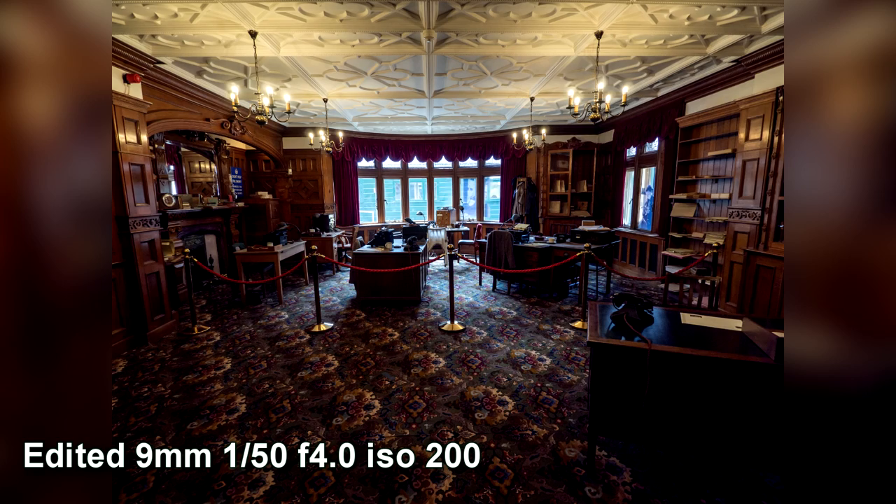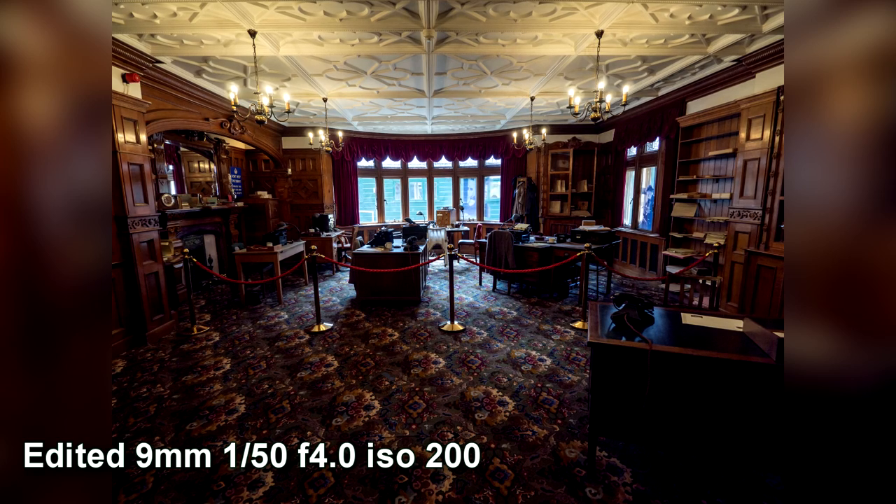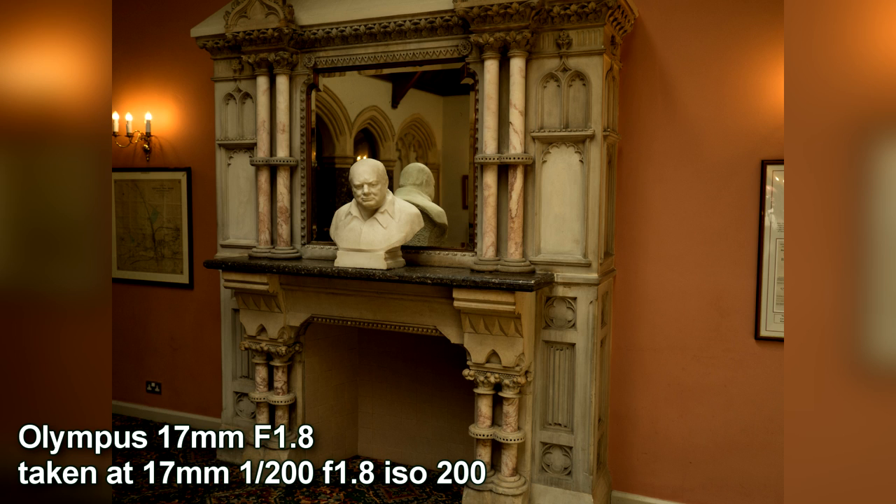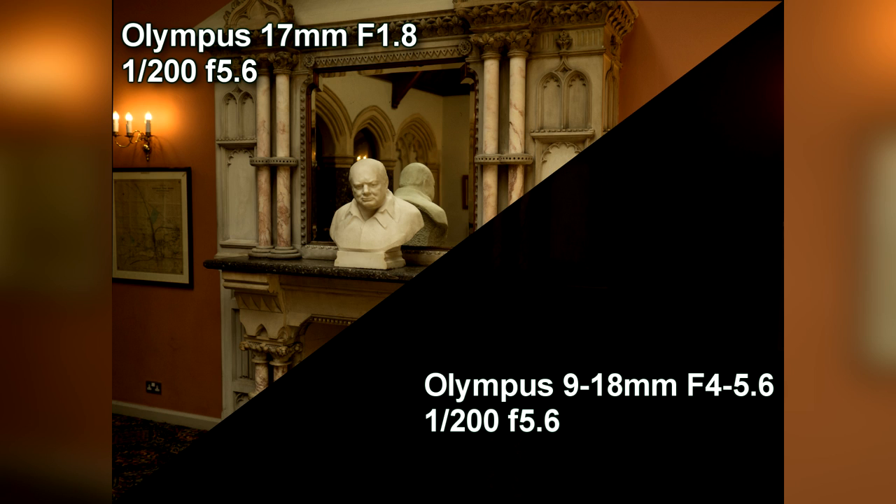Although it's very wide, the lens starts at f4 and once you start zooming in it goes down to f5.6. Here's a comparison with my 17mm f1.8 lens — I've taken a shot at 17mm with that lens and then put the 9-18 on at the same zoom range, keeping shutter speeds the same. With the 17mm lens I can go down to f1.8, whereas I was at approximately f5.6 with the 9-18.